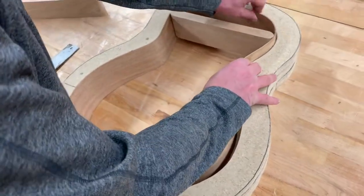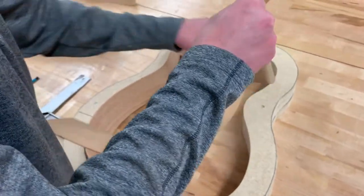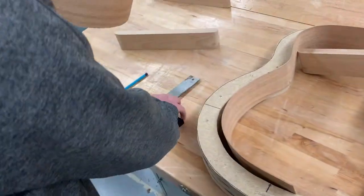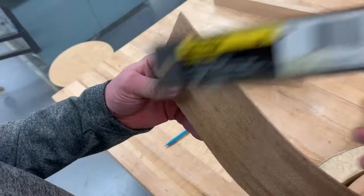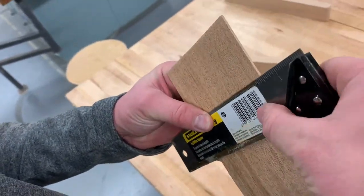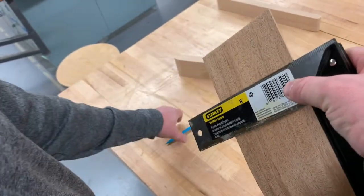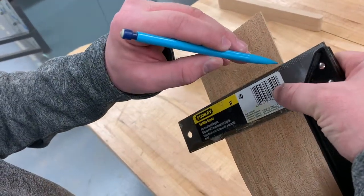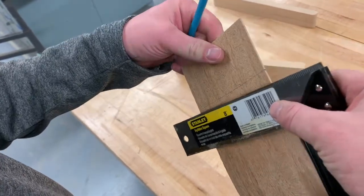Go ahead and take one of your sides out at a time, and we're going to draw that little center line mark down the top edges where we're going to be trimming this off. Take a tri-square, and you can see where you marked your little center line, and you're just going to make sure that's a nice straight line drawn all the way down where we're going to be trimming off the excess. Do this on the bottom and the top of each of your sides.